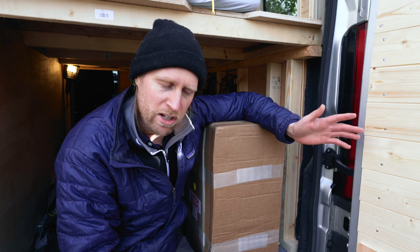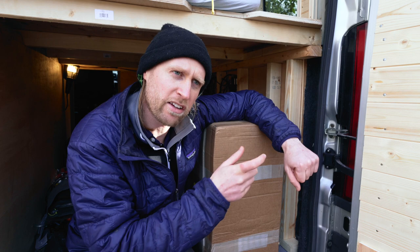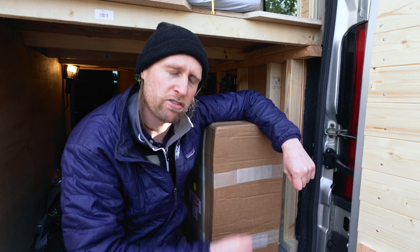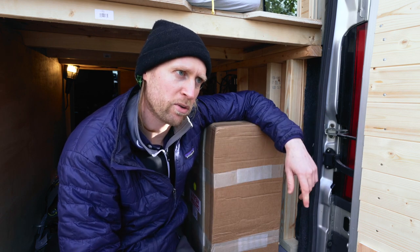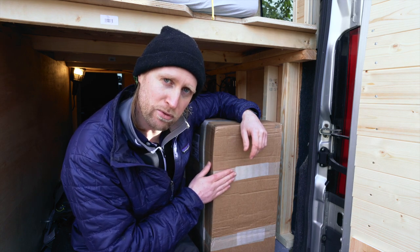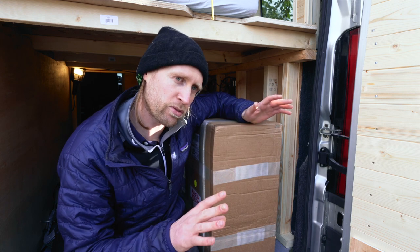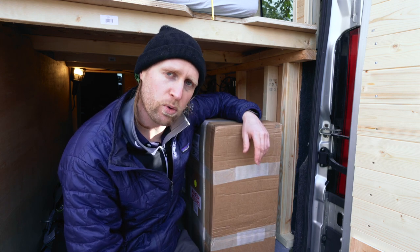The only thing I've found that comes anywhere close to that is one of those car chargers that you plug in — I think some of them can charge up to 60 watts, which is what the laptop needs. But inside this box we have our lovely inverter, and I'm hoping that we have all the cables and fittings and everything we need to get it all installed, up and running.